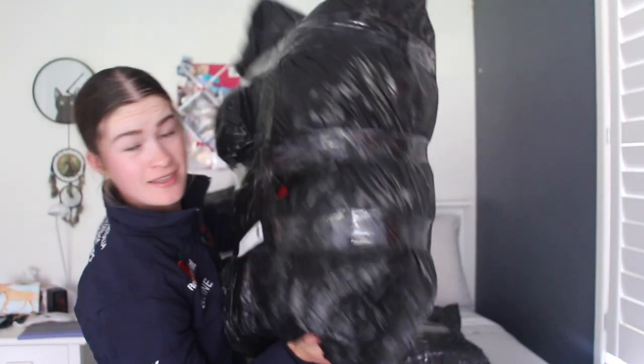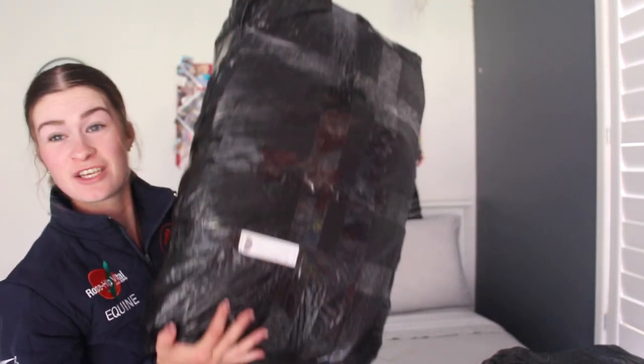Hi guys, it's Talisha and today I have an absolutely insane haul for you guys. Just to give you a little bit of an idea, this is one and this is two. I have two massive packages to open today from one of my amazing sponsors, Mac and Mall Trading. If you guys have been following me for a while, you will know that Mac and Mall Trading has been my longest standing sponsor — I've been with them for years and they are just such an essential part of my team.